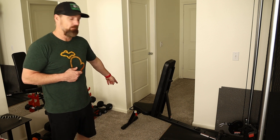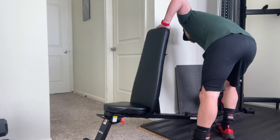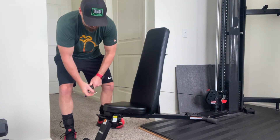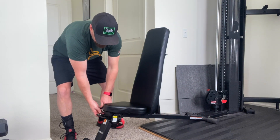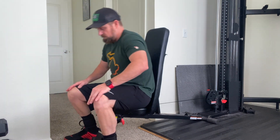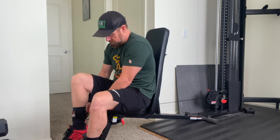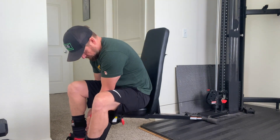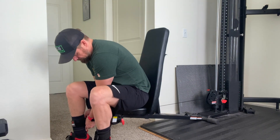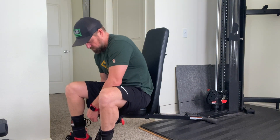The easiest way, especially with this bench that came with the Inspire SF3, is it has a handle down here - you can pull that cable out by hand and clip it in so it's sitting there. You already have the cable out, now you just sit down, unhook the cable from the bench, and clip it into your leg strap. That way you don't have to drag the cable at all.